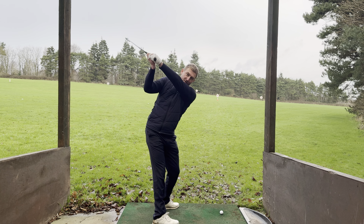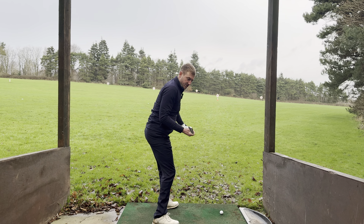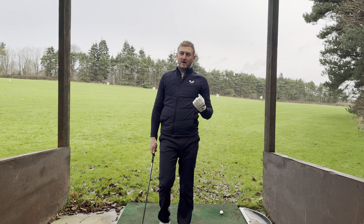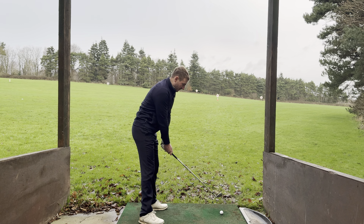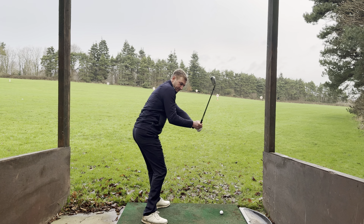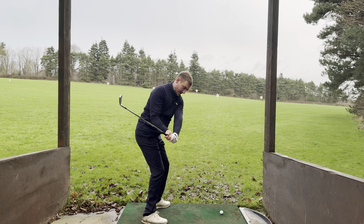So it will almost feel like you're unhinging this arm to start with, but when you combine that with your body rotation, it will start to get into a really good position into the ball. By all means try this when you get a chance to practice — just a couple of rehearsals feeling like from the top, rather than keeping this structure and moving it this way, try and feel like that arm just straightens out a touch first as you rotate.